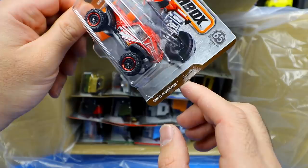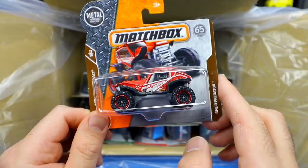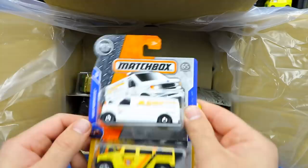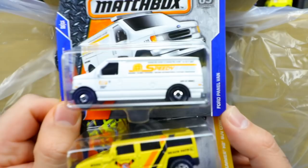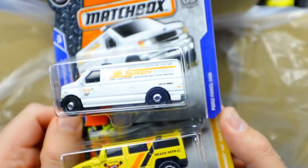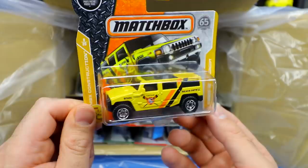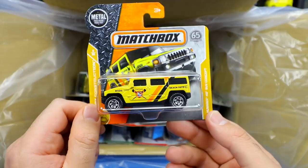Next we have the Geo Predator, some sort of off-road racing vehicle with crazy suspension to go off-road. It's part of the MBX Off-Road series, definitely made for off-road. Then we've got a Ford Panel Van with 'Speedy Express' on the side — I wonder if it's some sort of glass repair van. And after that is a Beach Patrol Hummer H2 Concept — maybe for the beaches of California.